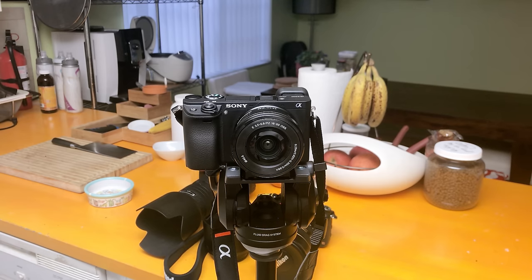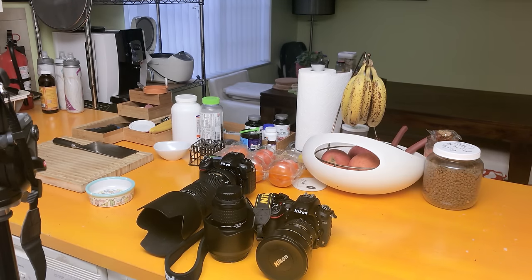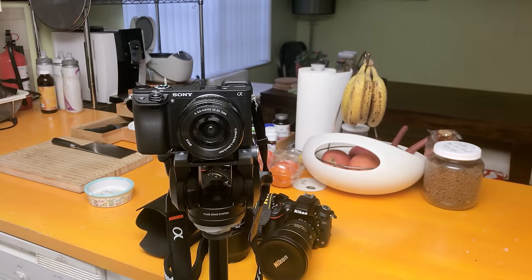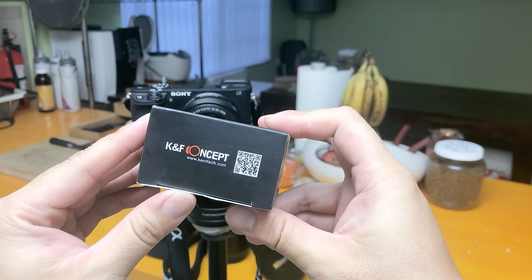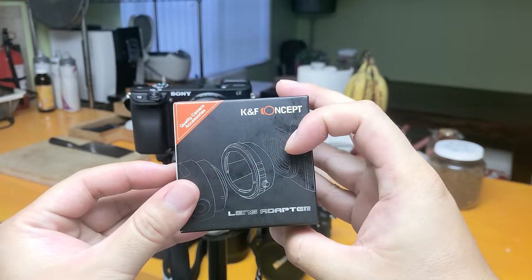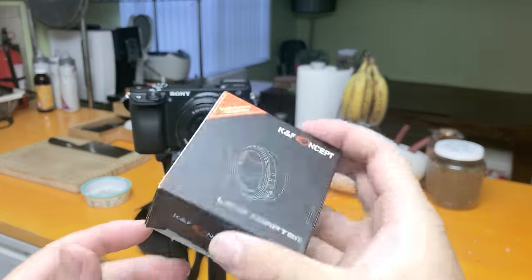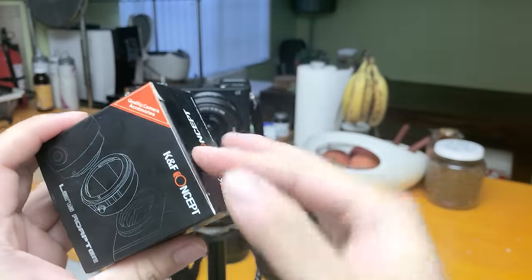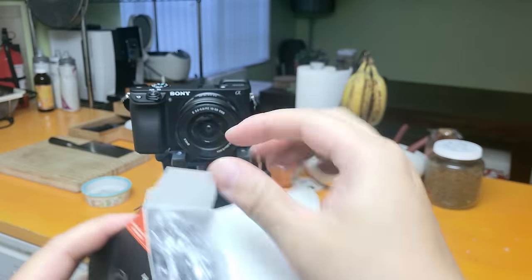As you can see in the background, I have a whole bunch of Nikon cameras and lenses just laying there. Even though I have the D500, I still prefer the a6300 for the 4K video quality. So I want to be able to use my Nikon lenses on the Sony, and that's why I got this little nifty adapter. It's the K&F Concept lens adapter for Nikon F lens to Sony E-mount, and I got this used on Amazon warehouse for about $15.